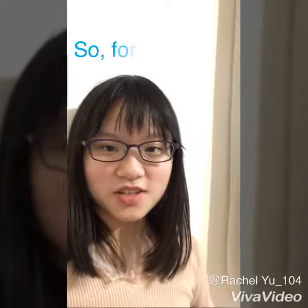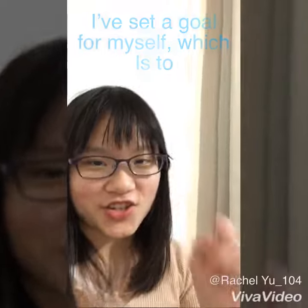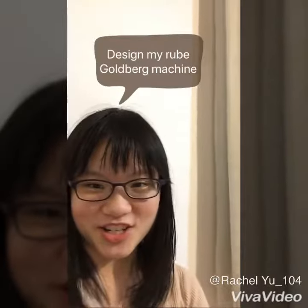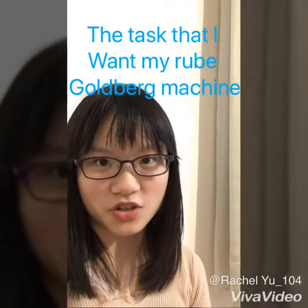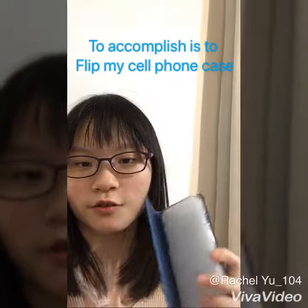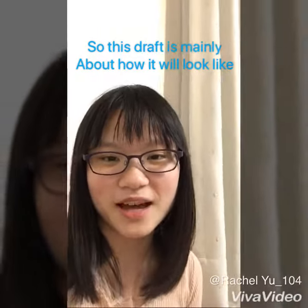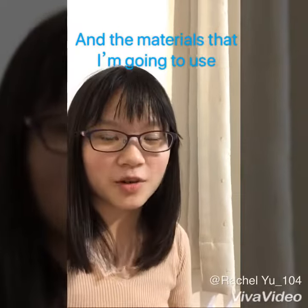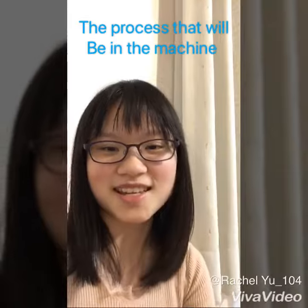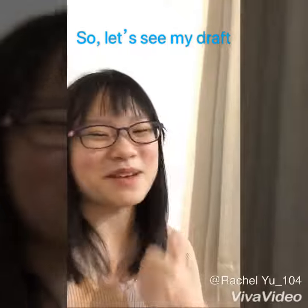Hey guys, it's Rachel. For this week, I've set a goal for myself, which is to design my Rube Goldberg Machine. The task that I want my Rube Goldberg Machine to accomplish is to flip my cell phone case. So this draft is mainly about how it will look like, the materials that I'm going to use, some of them, and the process that will be in the machine. Let's see my draft.